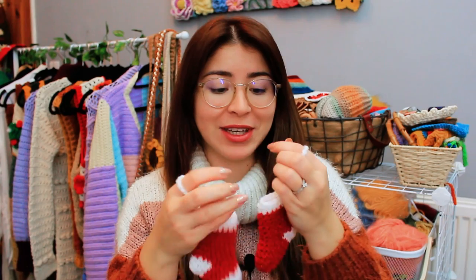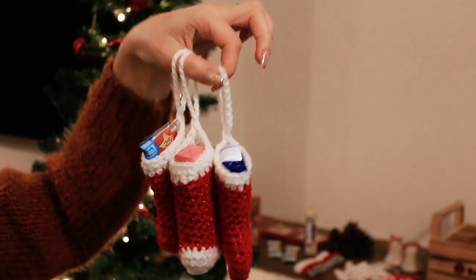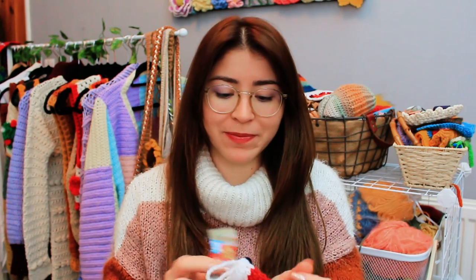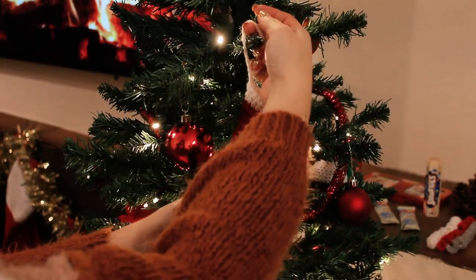Today I'm going to show you how to crochet these super cute stockings, and these ones are actually real stockings. I'm going to be putting sweets, chocolates, and small little gifts inside. For example, I have this one — I'm going to put it inside the stocking and then hang it on my Christmas tree with my favorite chocolate inside. There you have a little treat for your family, just like a little handmade gift.